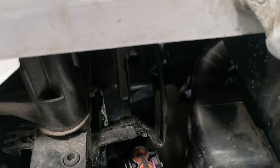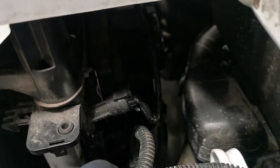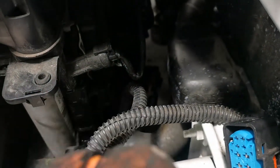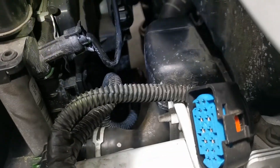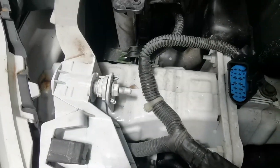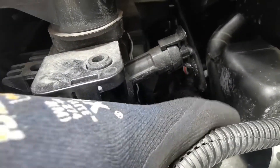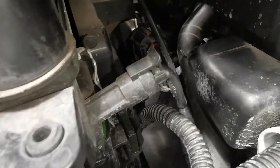Not every coolant leak or fault you encounter will have a common problem. Sometimes you're going to be doubling over other people's work. Maybe the customer has attempted the job themselves, maybe there's accidental damage, or maybe road damage where something has impacted and caused a coolant loss. Bear all of those in mind as you're inspecting it. There are some very common coolant loss issues on Focuses but this is certainly not one of them.